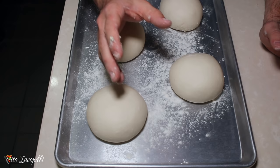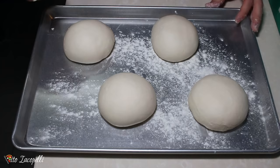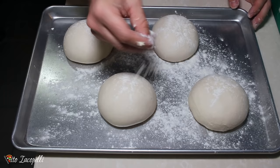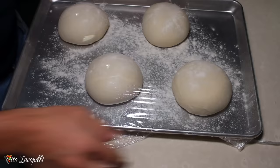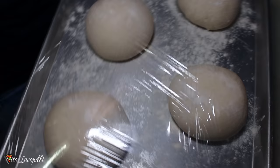When the dough balls are almost touching together, they're ready. But usually it's going to take about four to six hours. Cover them really well, put a little bit of flour on top so they don't stick to the plastic. We're going to rest for about four to six hours at room temperature. Let's go home and make this pizza!